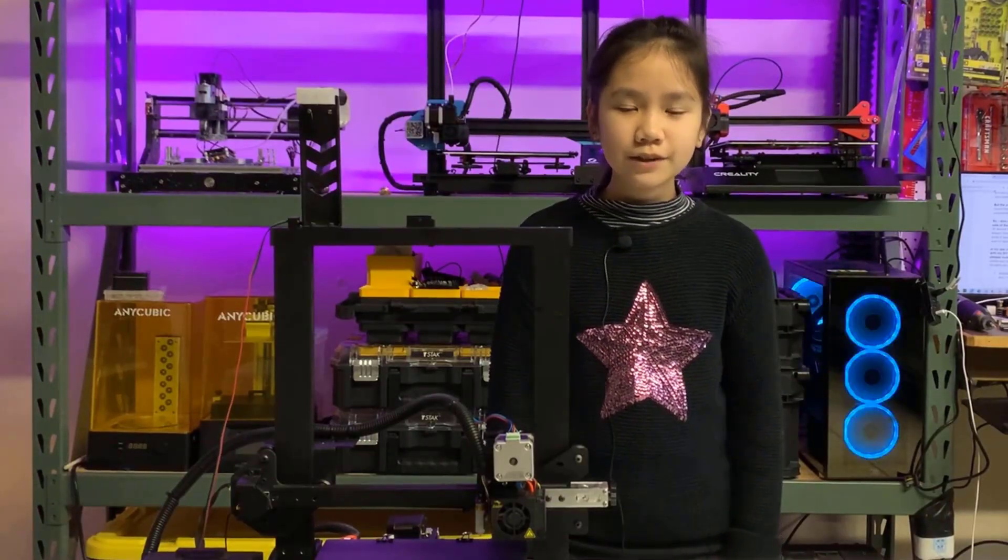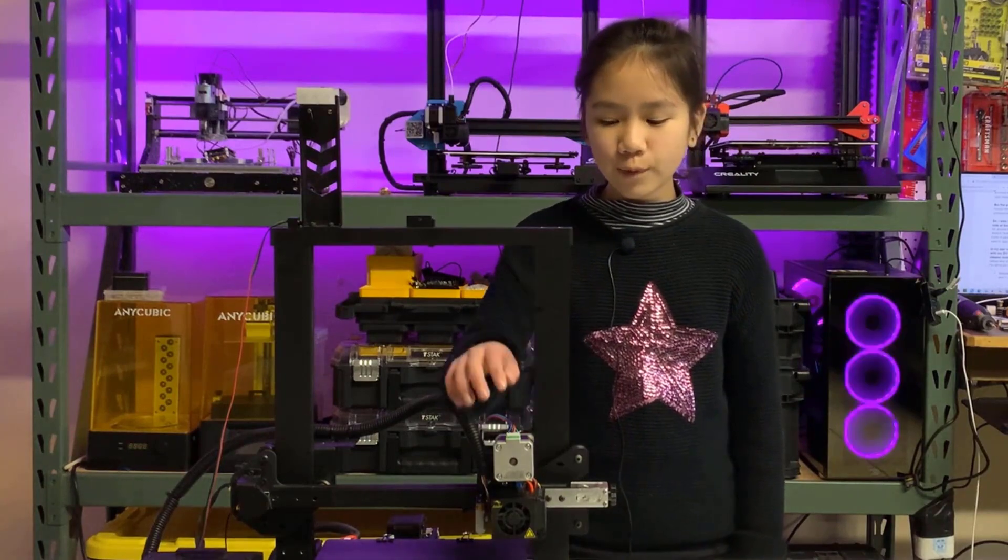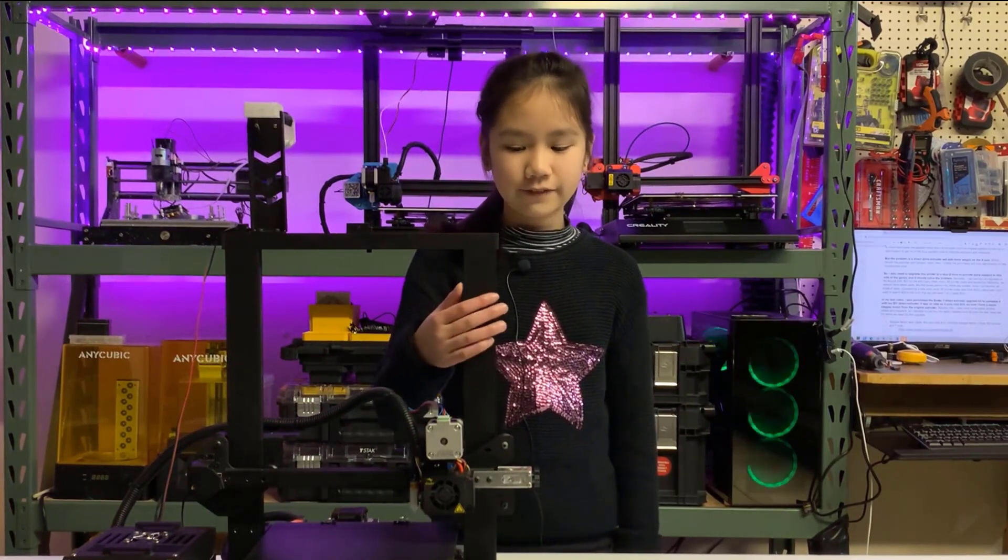But the problem is the direct drive extruder will add more weight to the x-axis. So I also have to upgrade this printer to a dual-Z axis to support this side of the gantry, which should solve the problem.